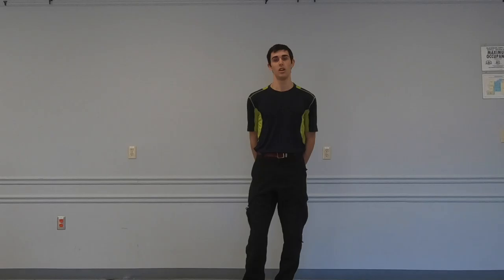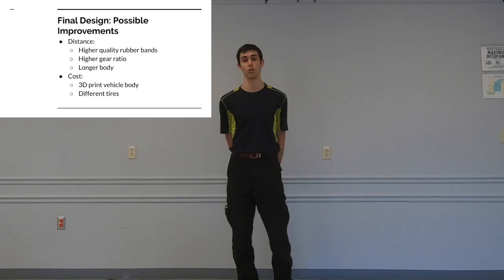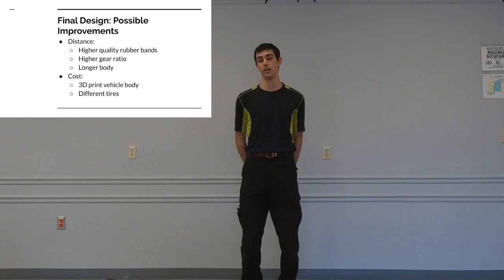There were some possible improvements we could make to this design. In particular, if we wanted to achieve greater distances, we could use higher quality rubber bands, a higher gear ratio, or a longer body. If we wanted to reduce cost, we could 3D print the design or use different tires, as the tires were the most expensive part of the vehicle.